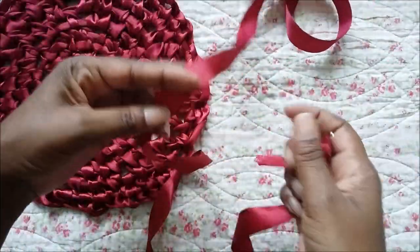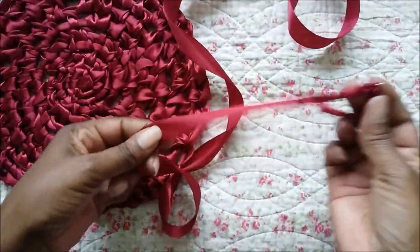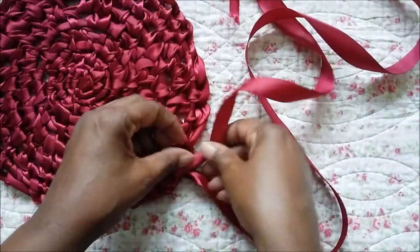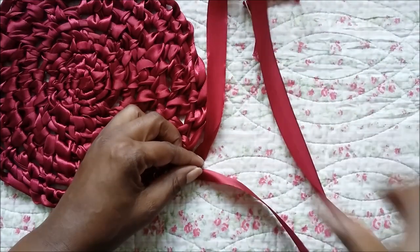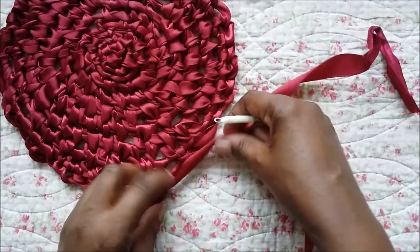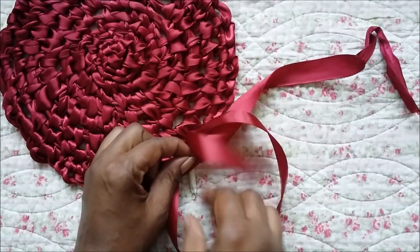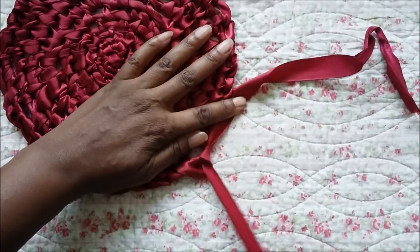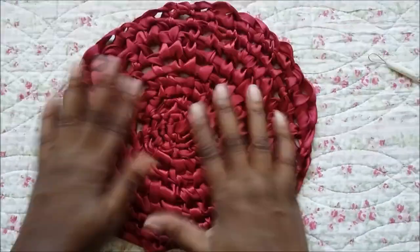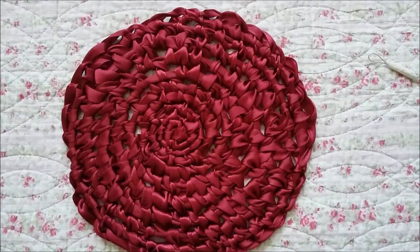If you find that you get towards the end — so about that much left — you've got a lot of spine, just swap it around, make that the spine and make that the working piece and just carry on as before. You won't even notice. Nice finished piece.